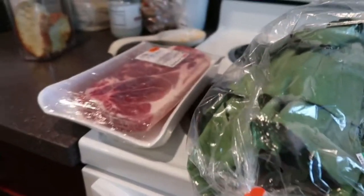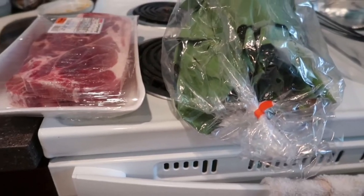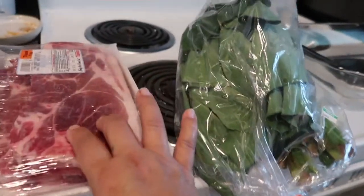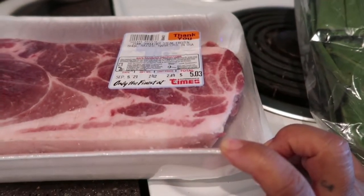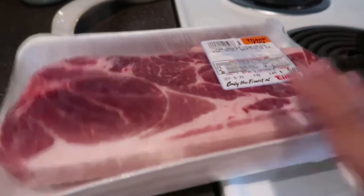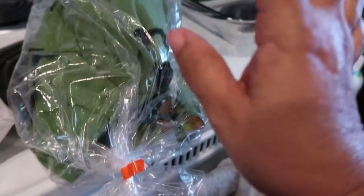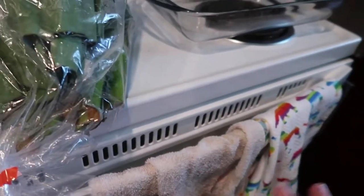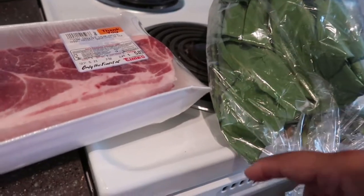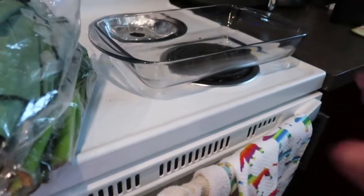Aloha guys, today I'll be making some lau lau in the oven. I'm putting it in this pan here — just making a little bit, trying this out for the first time ever cooking it. I'm going to use frozen pork shoulder steak from Times, and I got the luau leaf — also called taro leaf. It's very good when it's cooked, and this can be keto as well because all I'm gonna be using is some salt.